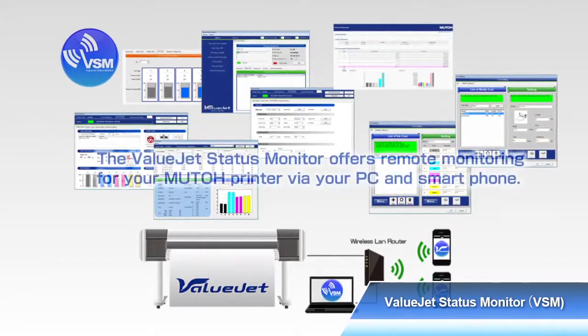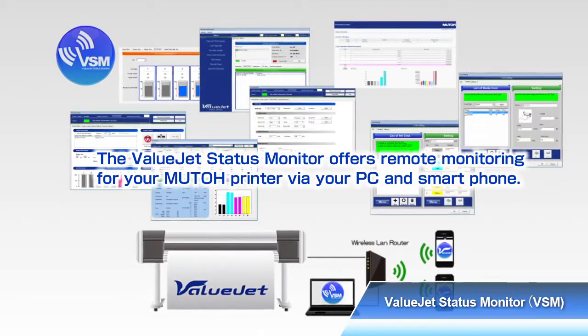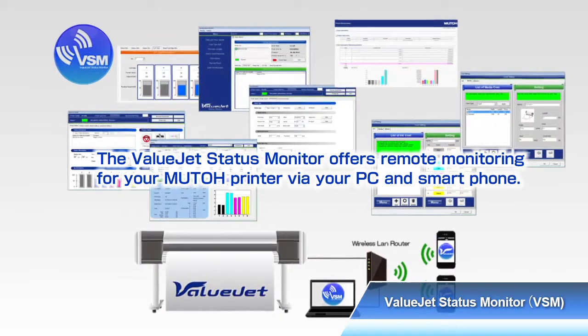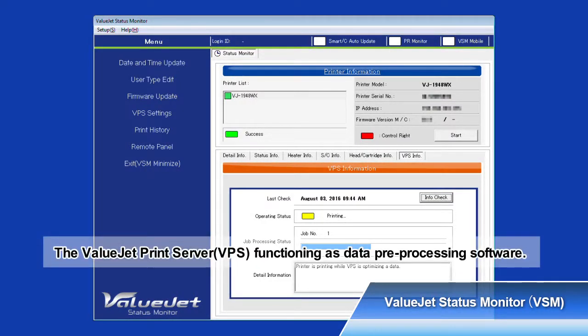The VALUJET Status Monitor is software that helps MUTOH printers to maximize performance and streamline your workflow. A special feature of the VALUJET Status Monitor, the VALUJET Print Server provides high speed and stable printing.